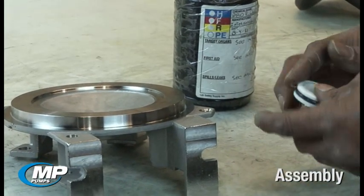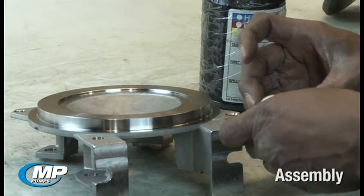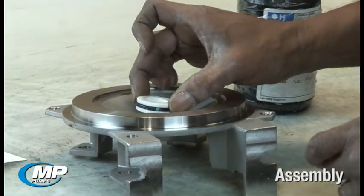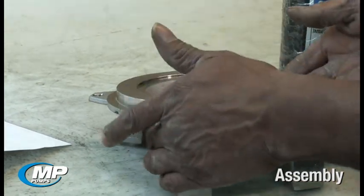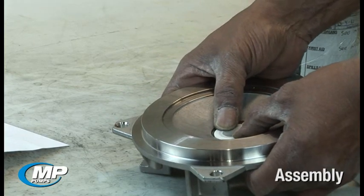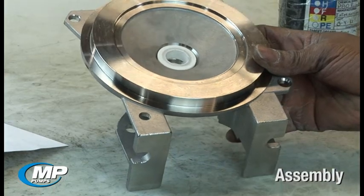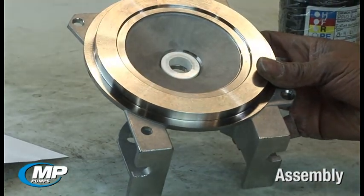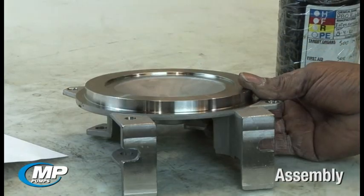Once these items have been inspected, seal installation can begin by lubricating and pressing the stationary seal face into place in the adapter or seal housing. At MP pumps, we use P80 synthetic rubber lubricant in all mechanical seal installations to aid in installing the elastomeric components. When installing the stationary seal face, ensure the side of the seal face with the groove or dot is installed first, or down into the adapter bore, leaving the polished side of the ceramic face up to mate with the rotating seal element.